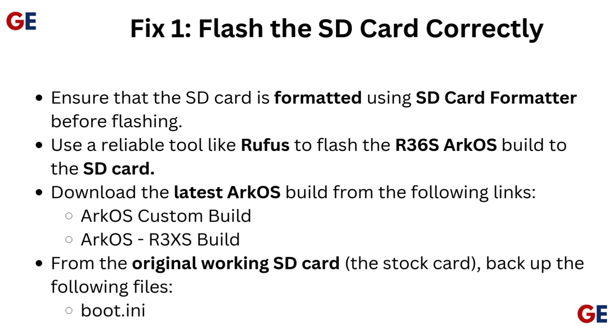Ensure that the SD card is formatted using SD Card Formatter before flashing. Use a reliable tool like Rufus to flash the R36S ArcoS build to the SD card. Download the latest ArcoS build from the following links.